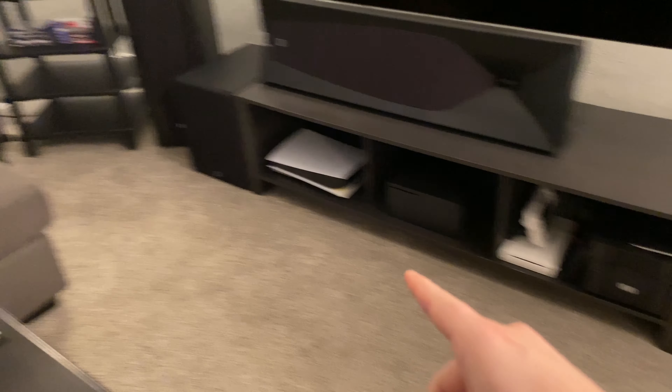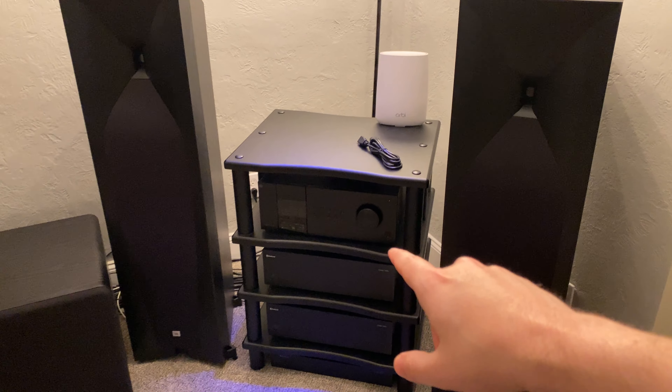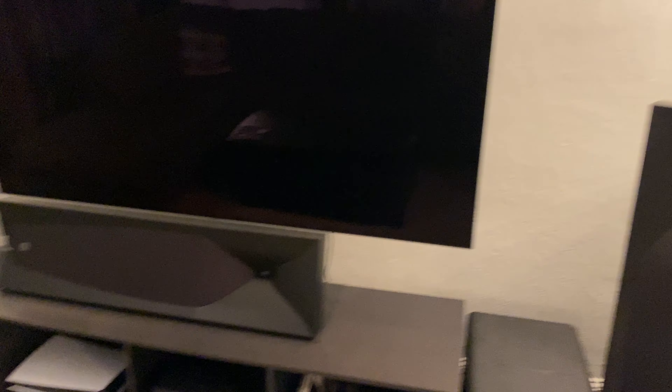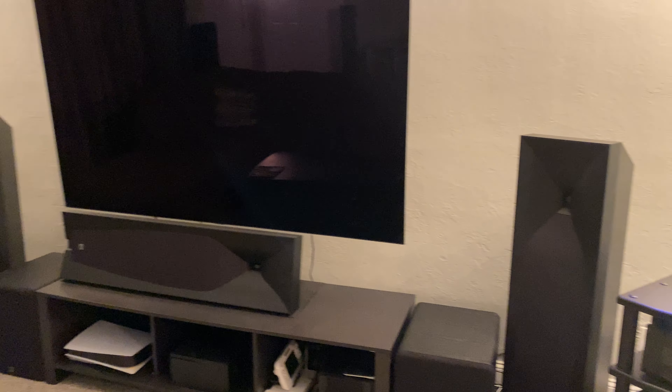I don't know if I'll keep the consoles here — I may move them over there and hook them straight up to the TV. I had to get the HDMI 2.1 upgrade for this to allow the eARC to transfer the audio signal through. As for the OLED, this is the LG C1 77-inch. I do love it. I know they just announced new ones coming out — if it's not a big difference, which I doubt, I might wait for the next gen or so before I upgrade.